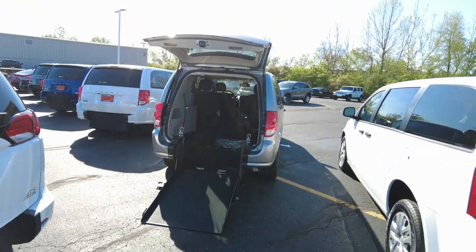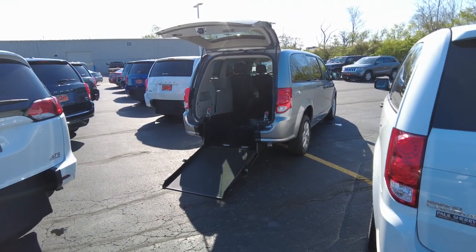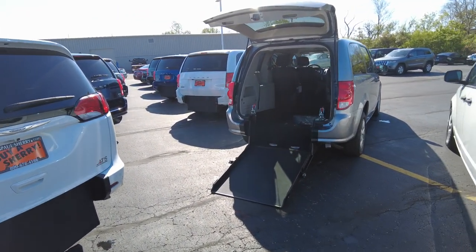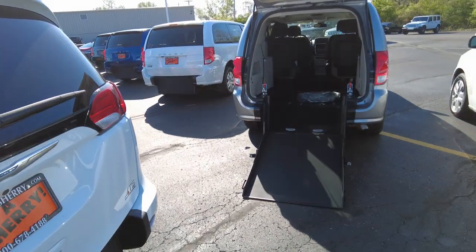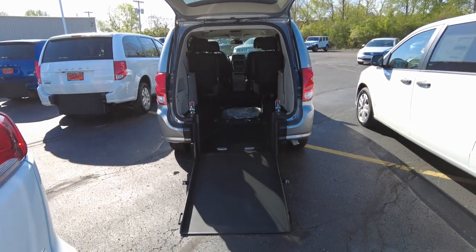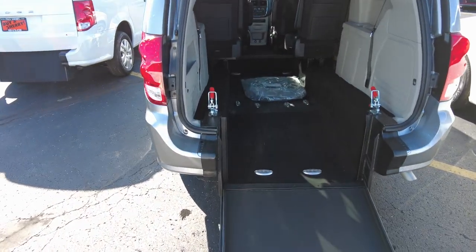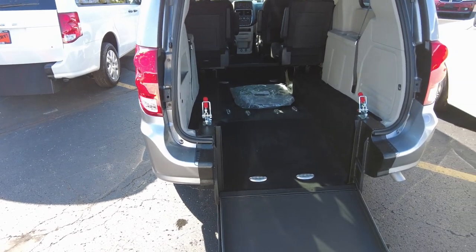Hey everyone, Mike Sherry back at Sherry Vans. Today I get the opportunity to show you this brand new 2020 mobility rear entry van. It's a fully manual operation van that's very simply done. It has very few moving parts. What I like about it — it always works.